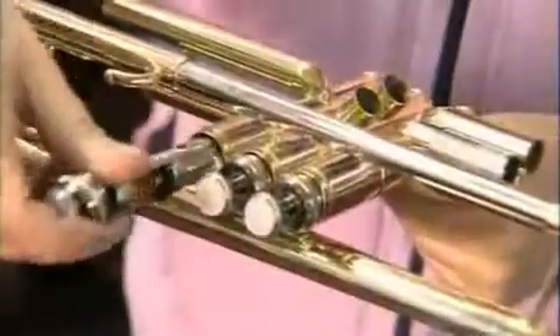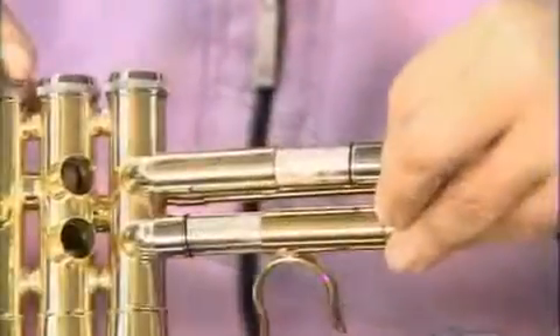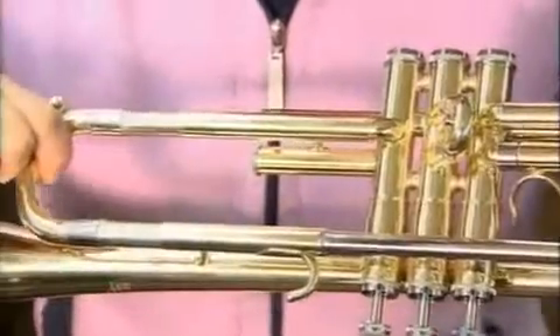They lubricate three pistons and install one in each valve casing. These slides have to fit loosely enough to move freely, but tightly enough to prevent air leaks.